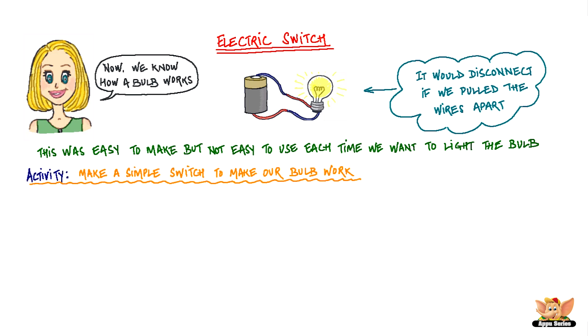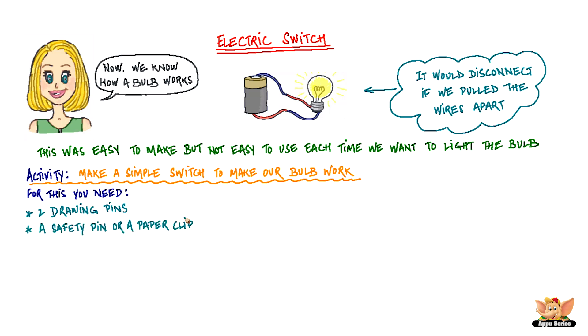Let's try and make a simple switch to make our bulb work. For this we need two drawing pins, a safety pin or a paper clip, two wires, and a small sheet of thermocole or a wooden board.